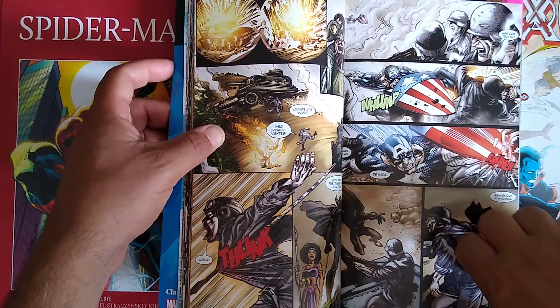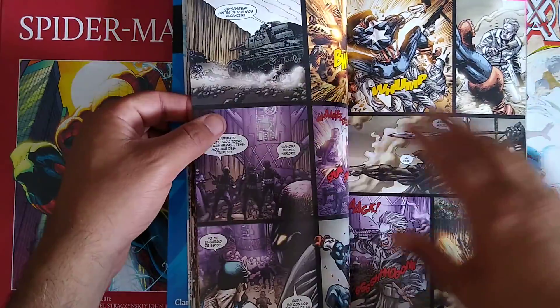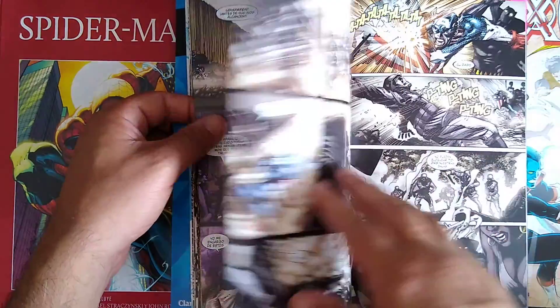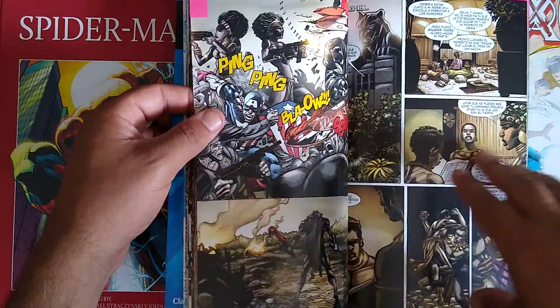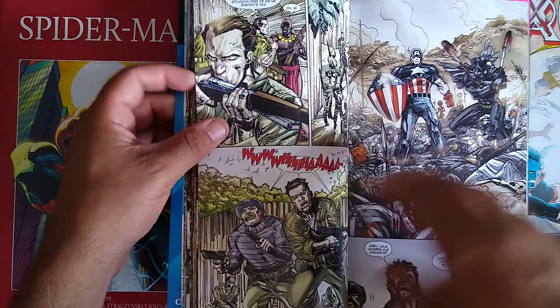A wild group of Nazi soldiers attacks, and we get this moment where Captain America and Black Panther are totally ruthless — well, Cap not so much, but Black Panther is insanely ruthless against the Nazi soldiers, killing and dropping bodies left and right. We also have the Dora Milaje having a little bit of fun.